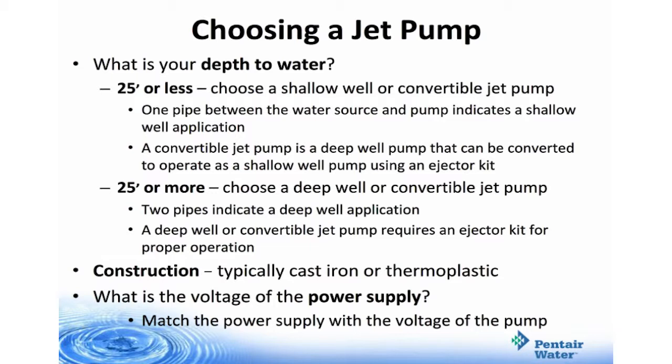Remember, you'll also need to consider the construction — do you want cast iron or thermoplastic? And also, what is the voltage of the power supply? Very important: you must match the power supply with the voltage of the pump.